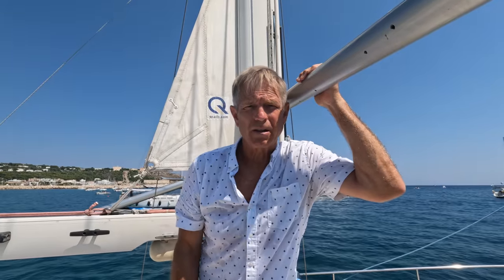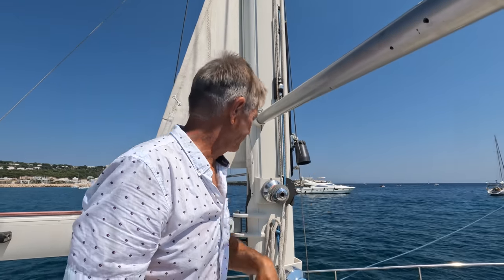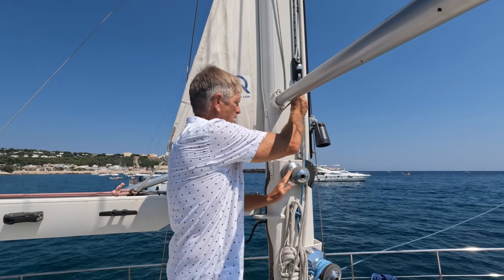You want to get ready for a downwind sail on a Super Maramu? You first got to get your poles up. So here we go. This is the first step to getting your pole up. This is your topping lift for the pole on the starboard side.